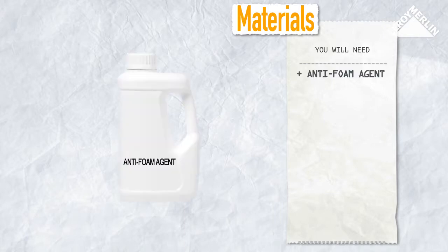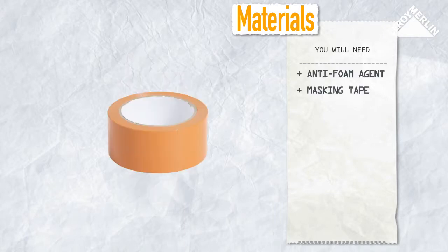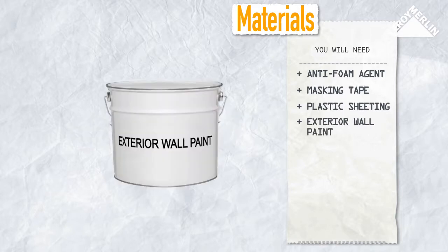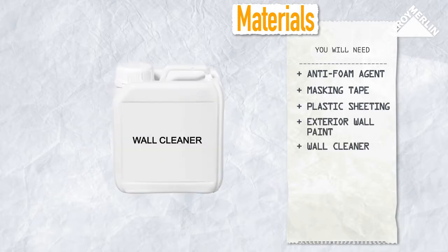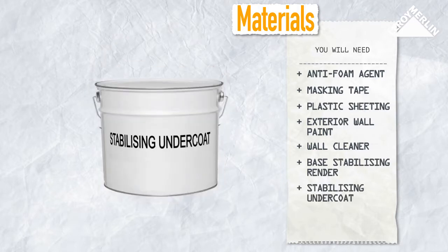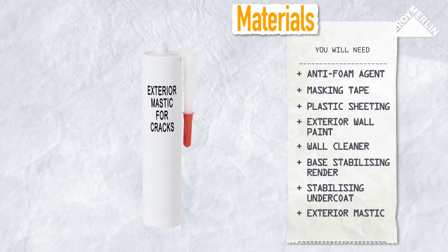You will need some anti-foam agent, a roll of wide masking tape, plastic sheeting, exterior wall paint, and depending on the state of the wall: some wall cleaner, base stabilizing render or stabilizing undercoat, exterior mastic for wall cracks, or exterior render.